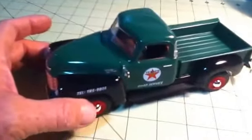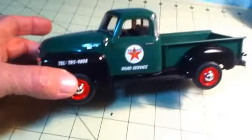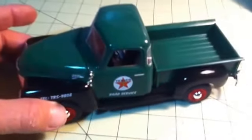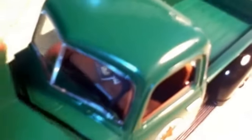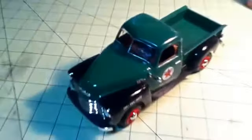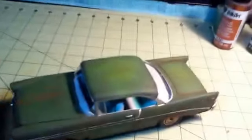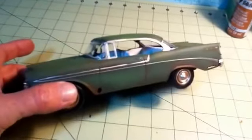Then I have the '50 Chevrolet, which was the Chevy Truck Month build. This one I have a little detail - I got the map and that on the seat.